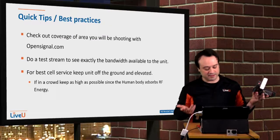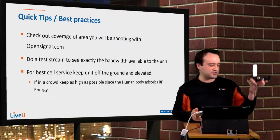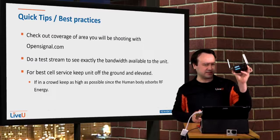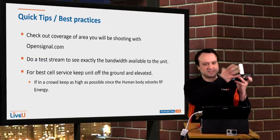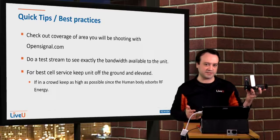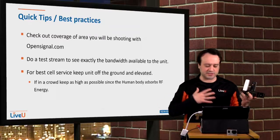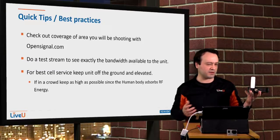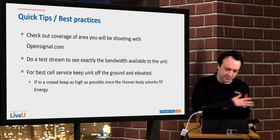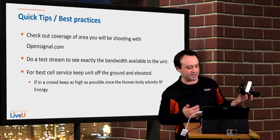Once the test is complete and you're confident in your modems, just general practice: try to keep the unit elevated as much as possible because it uses cell antennas and you want to keep them off the ground for best service. If you're in a crowd of people, the human body is a great absorber of RF energy, so if you have it low and you're right next to people, these antennas can't get the signal out and you're going to lose your bandwidth.